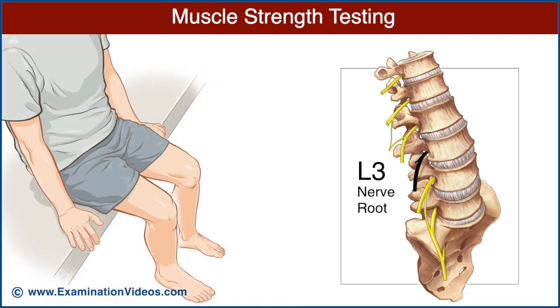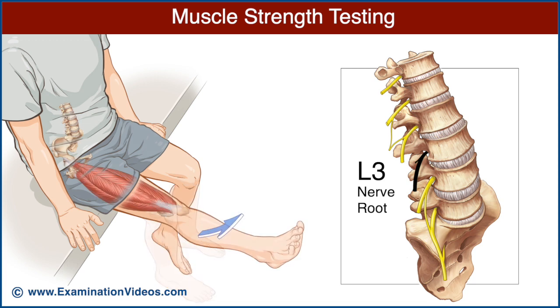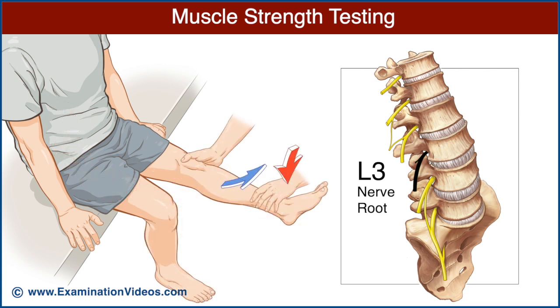The L3 nerve root is best examined by testing the quadriceps. Ask the patient to extend the knee. Place one hand under the knee for support and ask the patient to maintain knee extension as you press downward at the ankle. Note the strength of knee extension and compare with the opposite side.